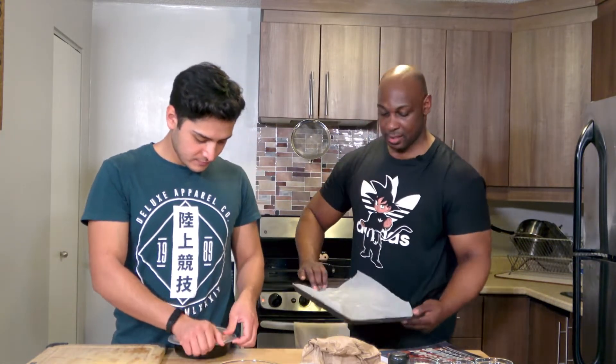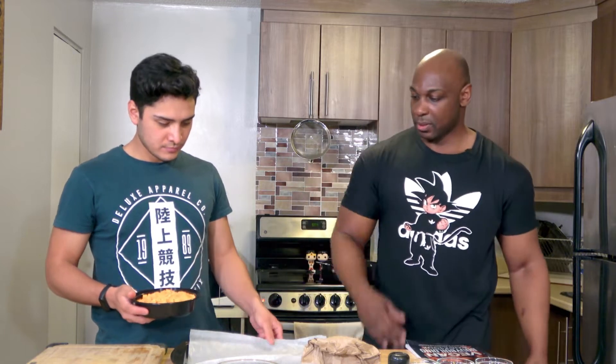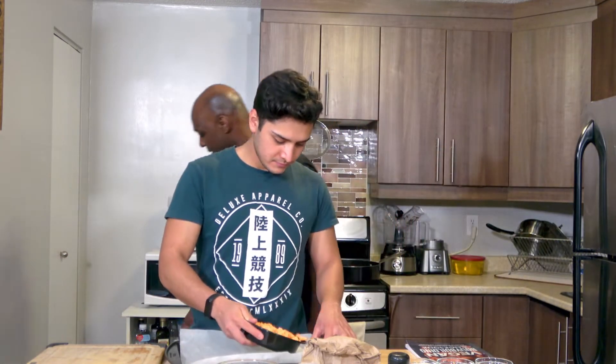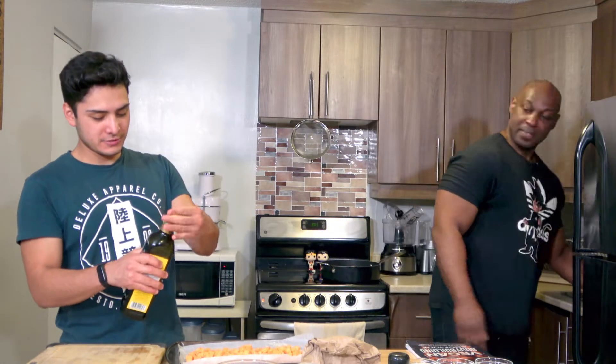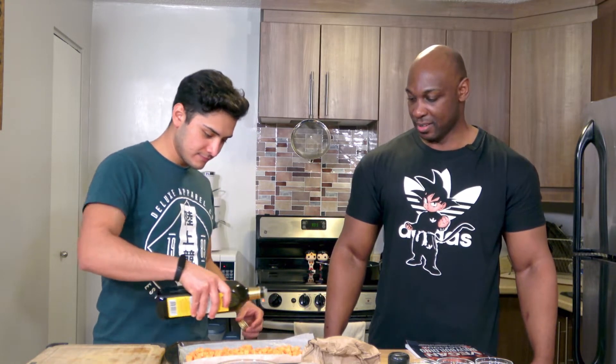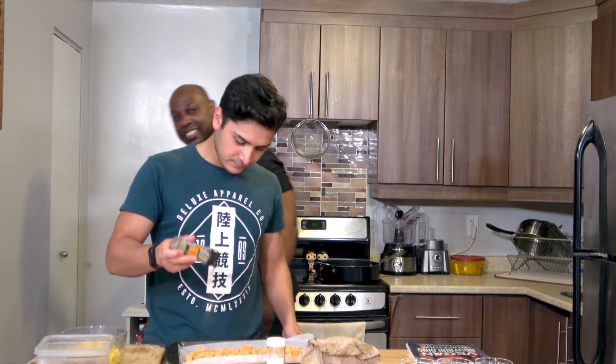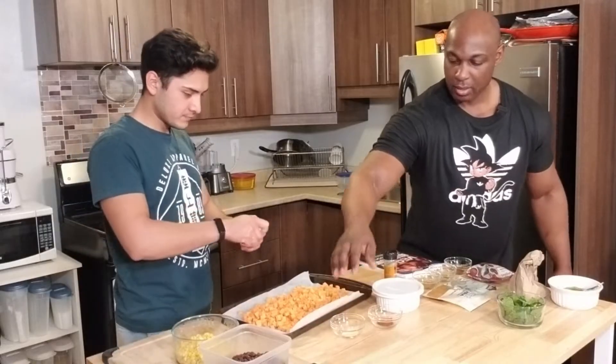The first thing you need to do — which I've already done — is preheat the oven to 400 degrees. Alex has the sweet potatoes. I've lined a cookie sheet with a little bit of parchment paper, so go ahead and put those on there. Spread them out, then drizzle just a little bit of olive oil over them. Sprinkle on some salt and pepper to taste.